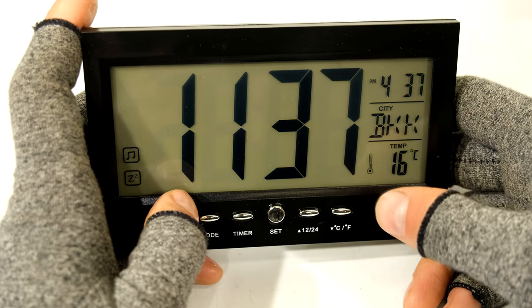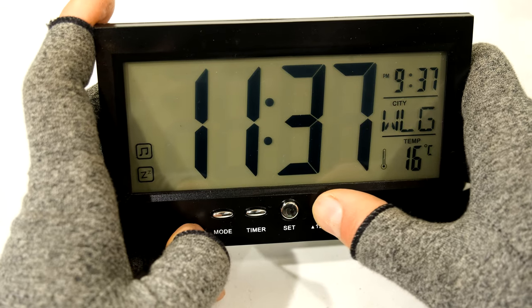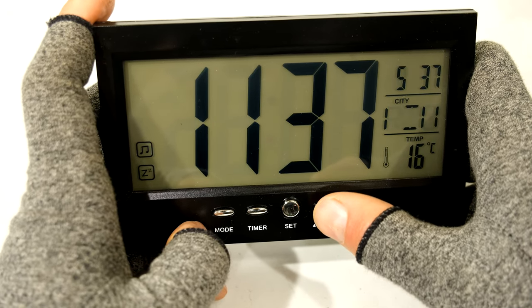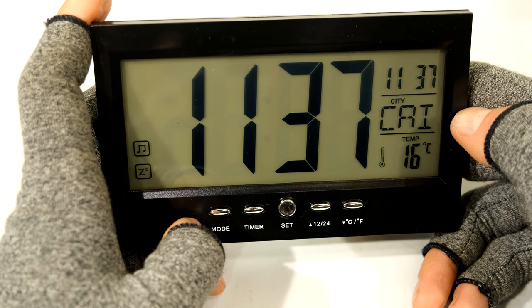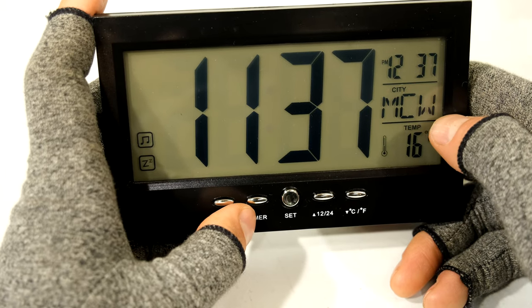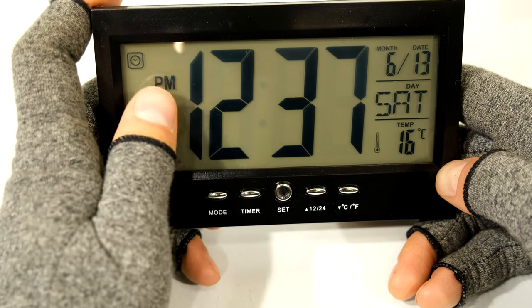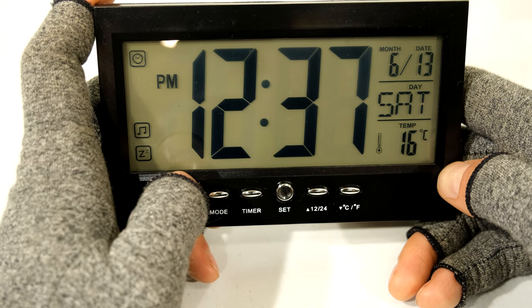All the other cities will be recalculated with reference to that new time zone. If I go back to Cairo you can see that is my time - 1137 - so pressing set now won't have any effect. It's very important to be aware that if it's on Moscow and you press set, it takes that as your new time. Just be aware that these two menus are interrelated.